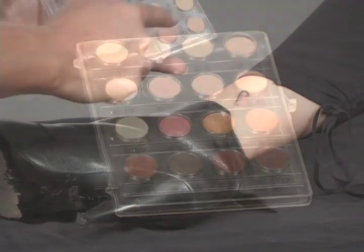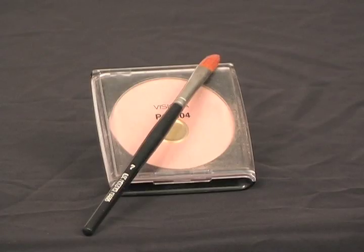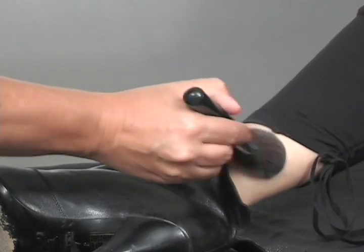To cover your tattoo, you will need a Kryolan Dermacolor camouflage cream, a translucent powder, a natural bronzer powder, and a dome duster brush.